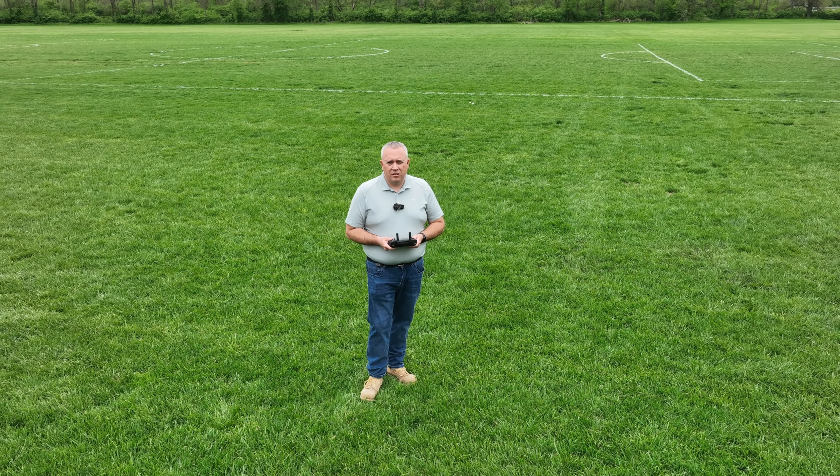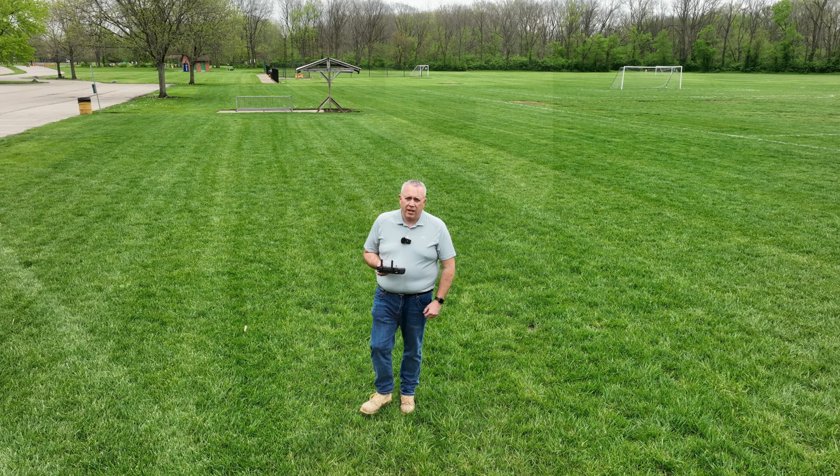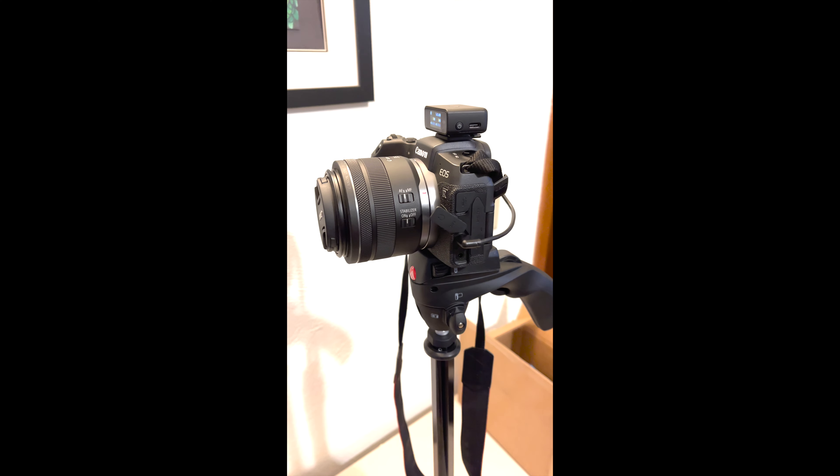Once again, I am not doing anything with it as far as raising the volume level on the mic or anything else like that. So this is the outside test. Next, we'll go back inside and test with the camera and the mounts.